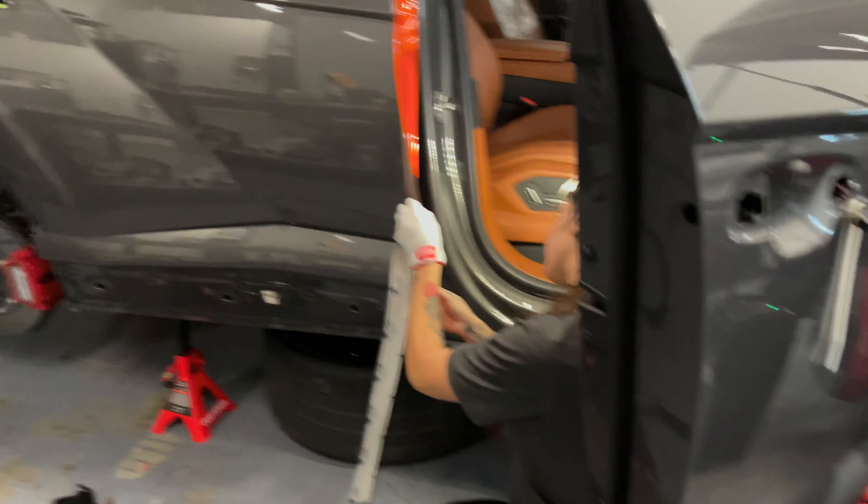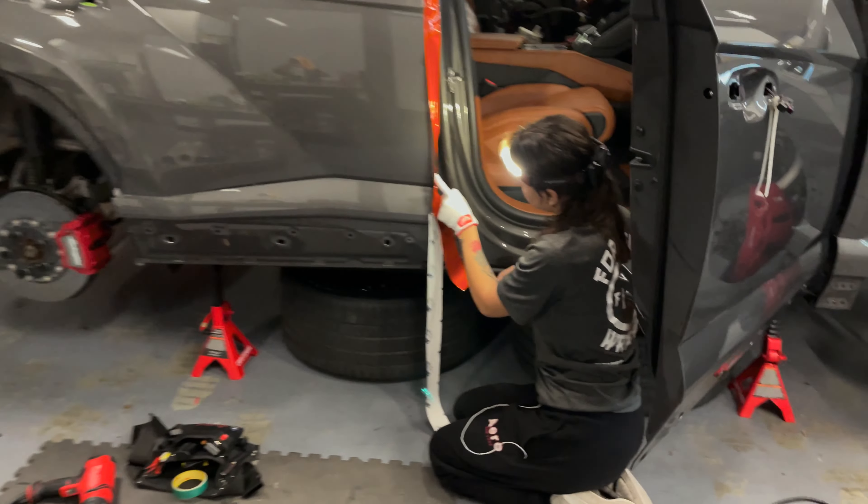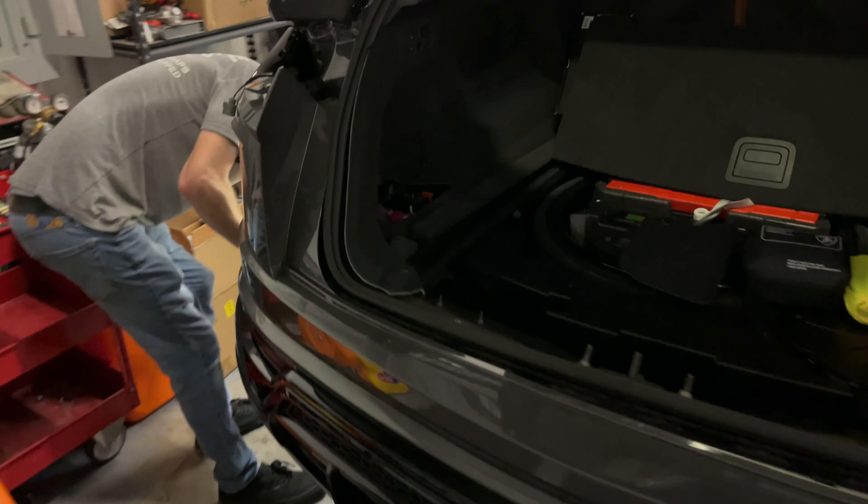This one's in for a full wrap in orange, so that'll look really sick. Brian's over here disassembling the bumper — I'll have to give him a hand real quick.